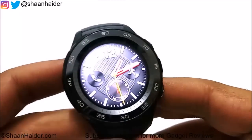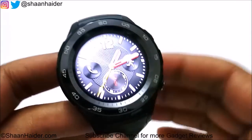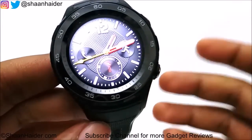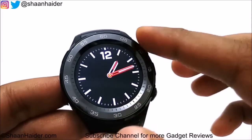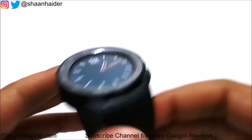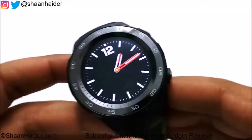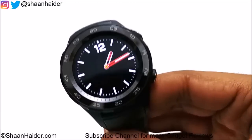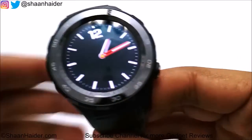Overall, the device is looking very promising. The features and performance are expected to be great. The design concerns are the raised bezel and the slightly thick profile given the small screen. Other than that, everything looks really good. This is just an unboxing and first impression video — we will use this smartwatch for a while and then come back with more detailed review videos on how good or bad the Huawei Watch 2 is and whether you should buy it.